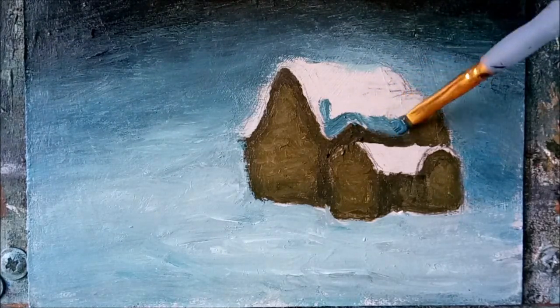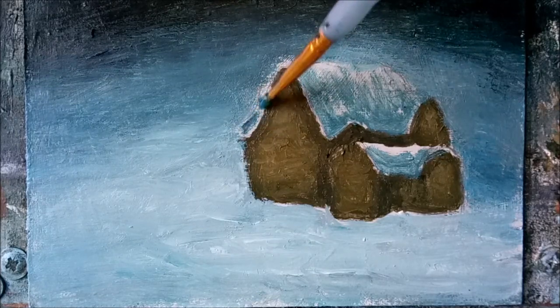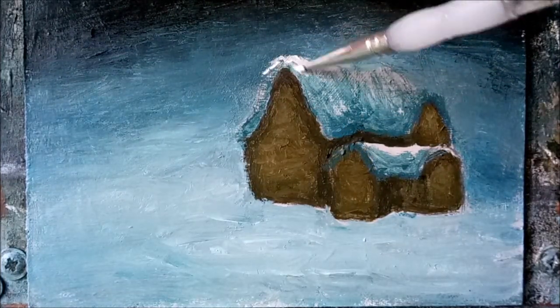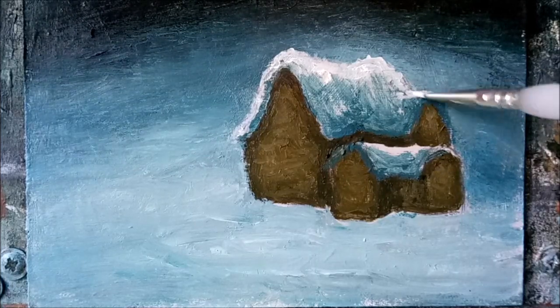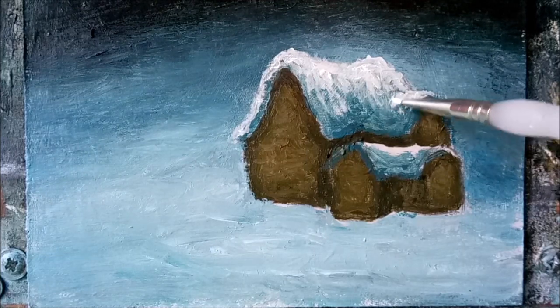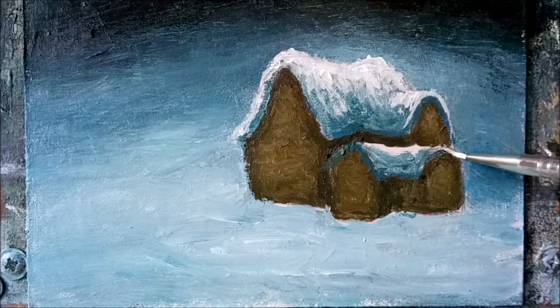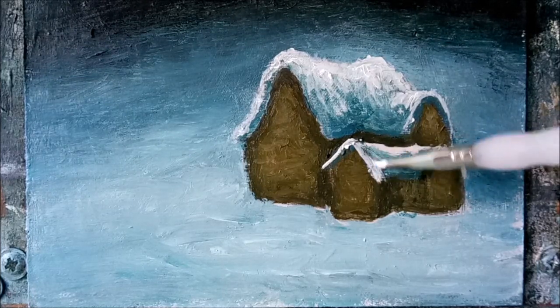We can use the same muted blue for the snow shadow on the roof, then begin to highlight it with white. Keep it nice and loose — a nice fluffy look, as the snow would maybe be resting on a thatched roof.